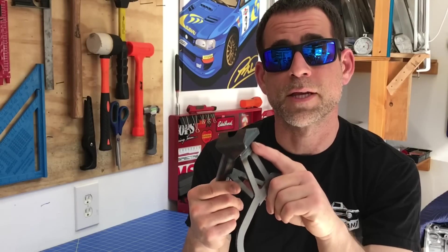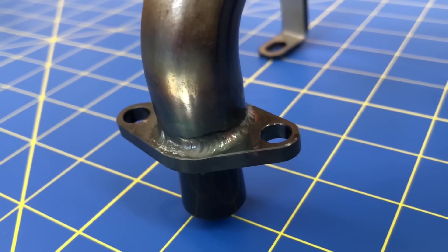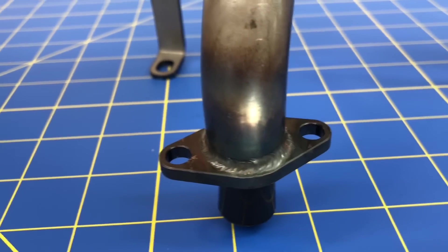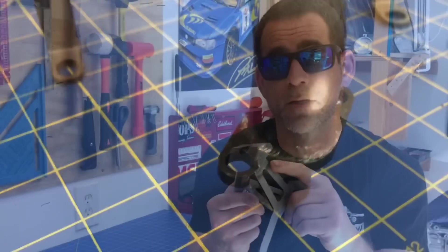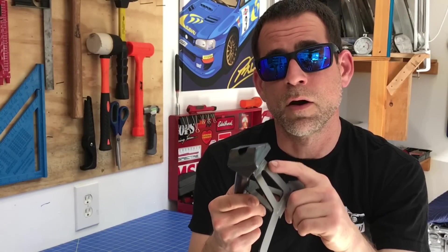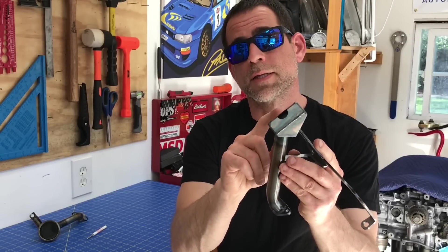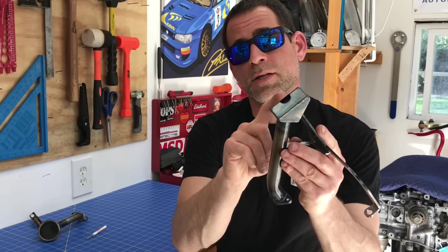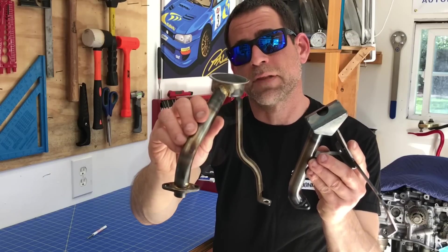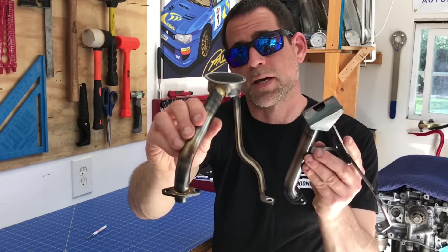The third thing that's totally different about this Killer B pickup is that they're not using brazed welds. These Killer B welds are all hand welded, and you can see from the discoloration of the metal that all the welds have really good penetration — these are professional welds done by a welder who knows what they're doing. The last significant difference is actually the shape of the pickup. The factory pickup is a round, completely flat shape with a mesh screen to strain out the oil.